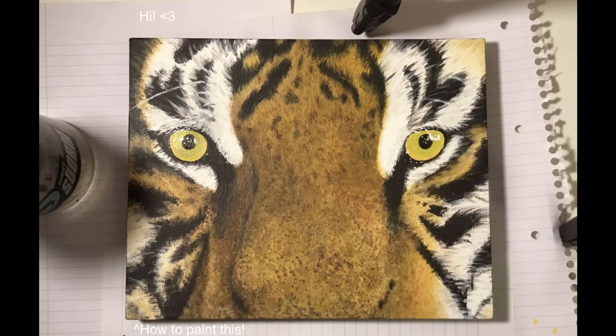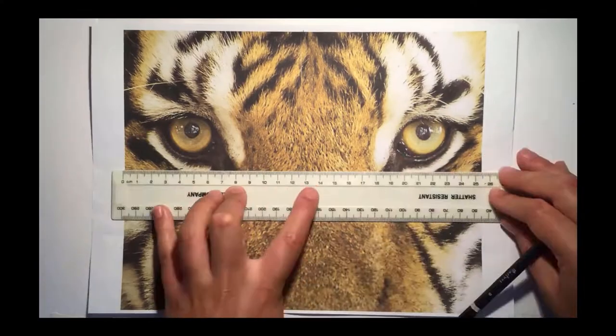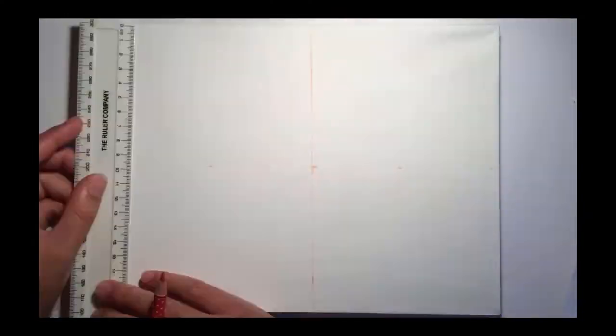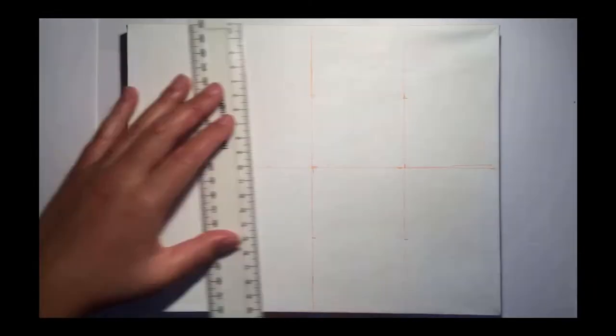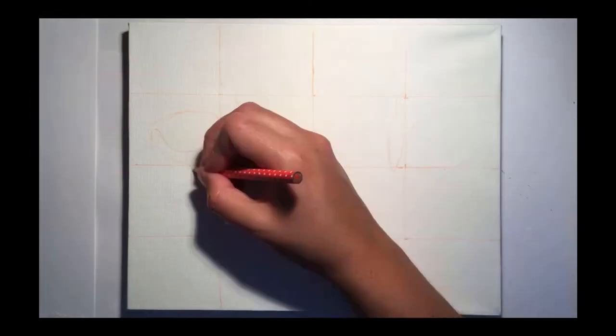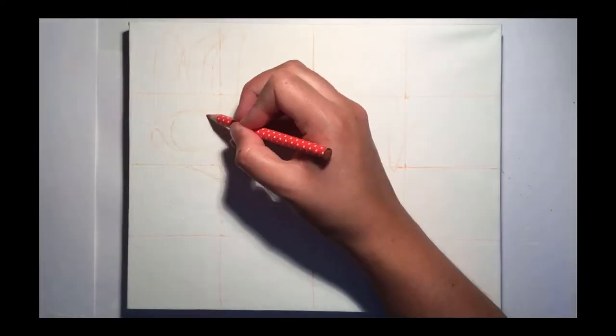Hi everyone, it's Eleanor from Art with Eleanor. Today I'm going to be showing you how I painted a tiger realistically with acrylic paints. I'm painting on a 20 by 25 centimetre canvas which I prepared with a base of white acrylic paint. I'm using the grid method to transfer the image onto the canvas with an orange pencil, but you can use whatever method works best for you.